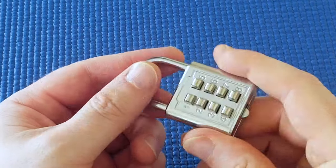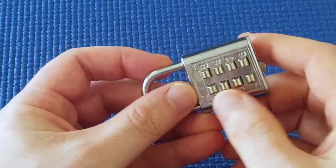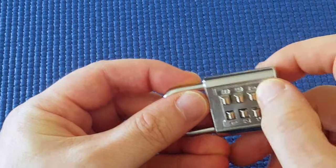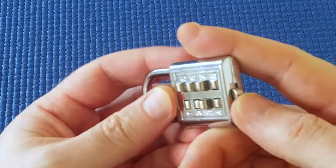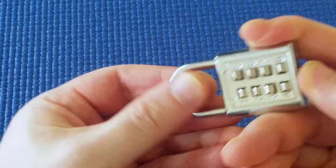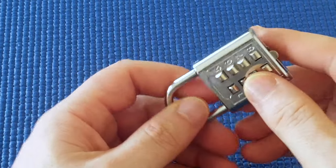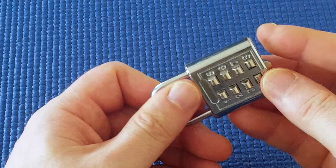Here I've got a combination lock where you put in the right code, whatever the right code might be, and then push the sleeve open to open it. This isn't the right code, but I'm just going to show you how I go about opening it.